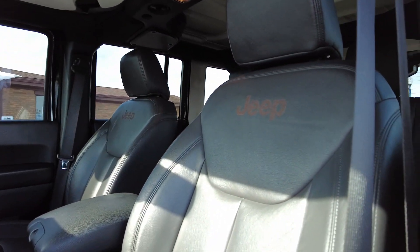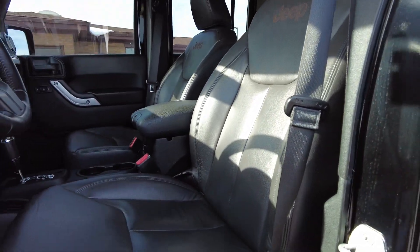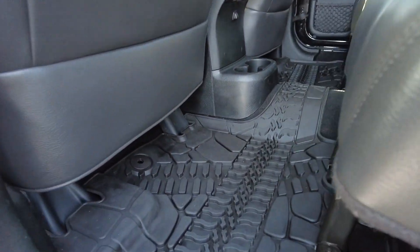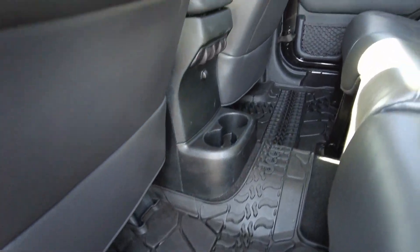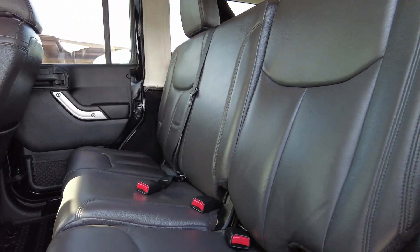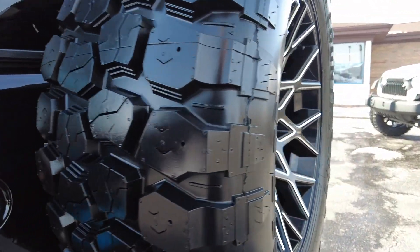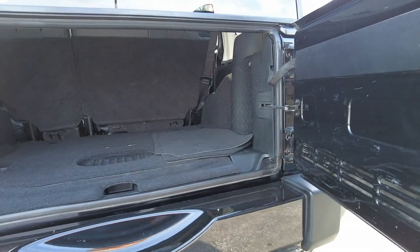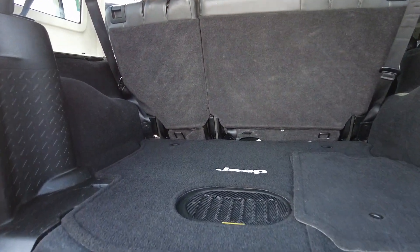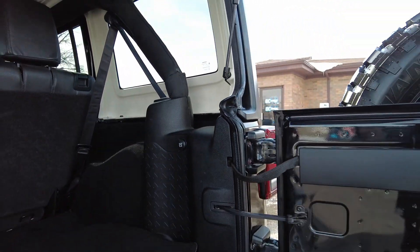Have a look at these leather seats. I believe this is a factory option for Mopar — this is a cat skin set. All-weather floor mats down below. Seats in the back are looking ultra sharp, ultra clean. Got the subwoofer in the floor there. Nice sounding stereo on this one. Got the power socket there on the side as well.